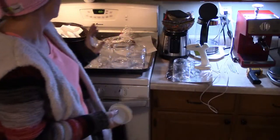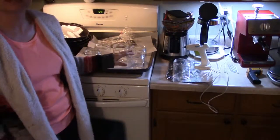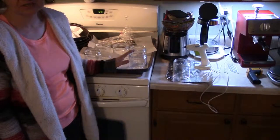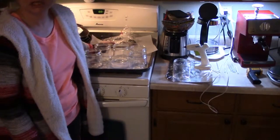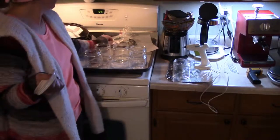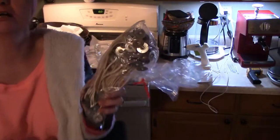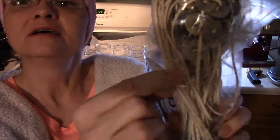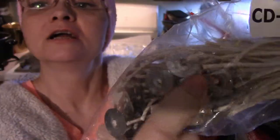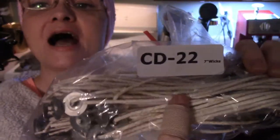First, we're going to start with the wicks. The ideal size wicks for 16-ounce jars are CD12s, but I don't have any of those left. So I'm going to be using the CD22, and the CD14 would work as well. These are thicker wicks — the cords, the cotton.